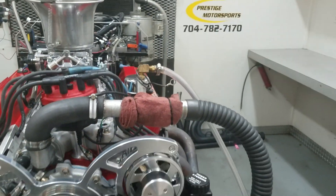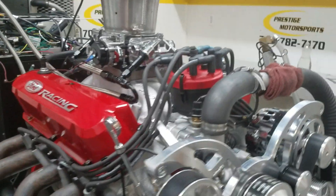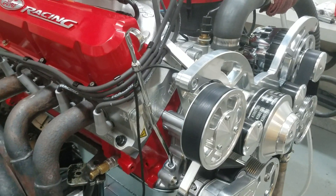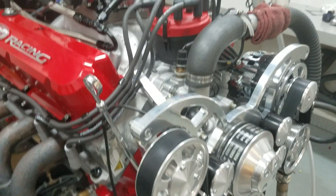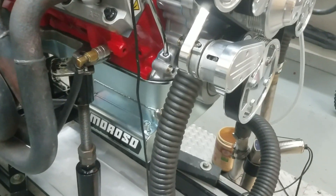All righty Jarrett, here's your 347 small block Ford, just got done running it, thing went great. Give you a description — it's a combination, got the FR sonar heads on it, the hydraulic roller motor, we have that custom grind in my comps, we've got custom chainy pistons, and also a little front sump oil pan.